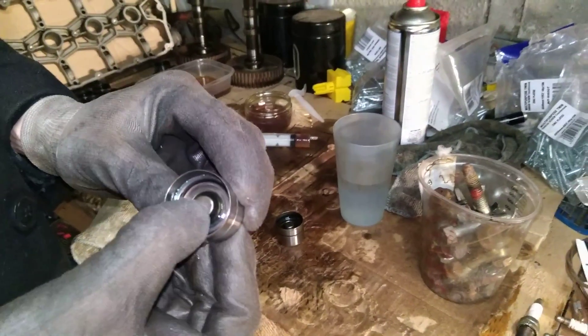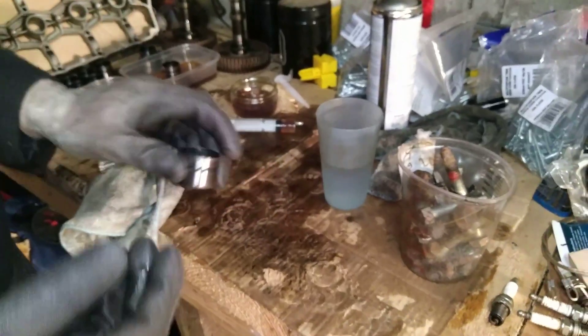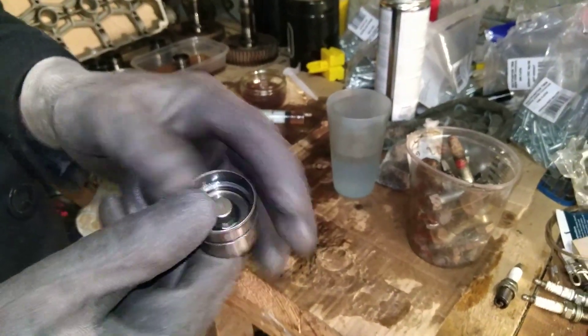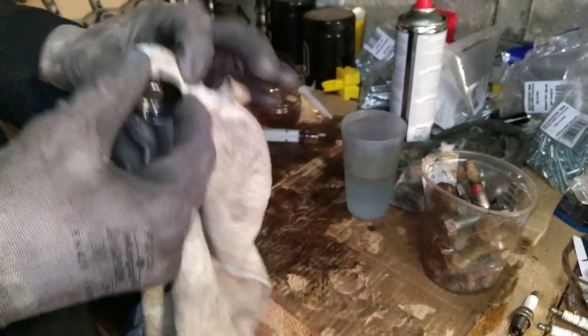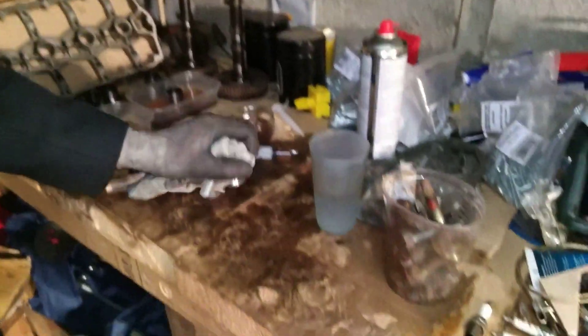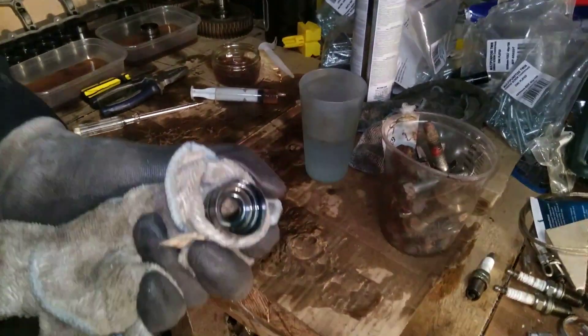Tappets should be nice and springy like this. Quite often they're noisy in the car because the centre is full of thick oil and it can't be depressed. To split these apart, the easiest way is to just wrap a rag all around so you've got a nice purchase, and then hit it against something soft — a bit of cardboard or some wood. The centre piece will drop out as you can see.